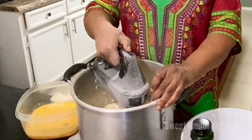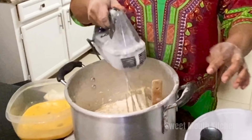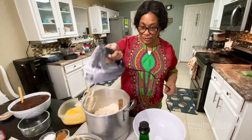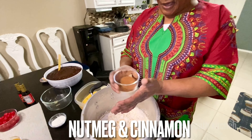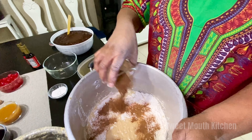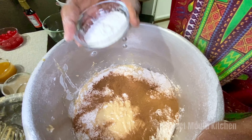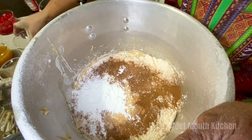Now I am going to put in the flour and I am going to use my wooden spoon to add in the rest of the ingredients. Okay, now I am going to put in my nutmeg, my cinnamon powder, my baking powder. I am going to stir.